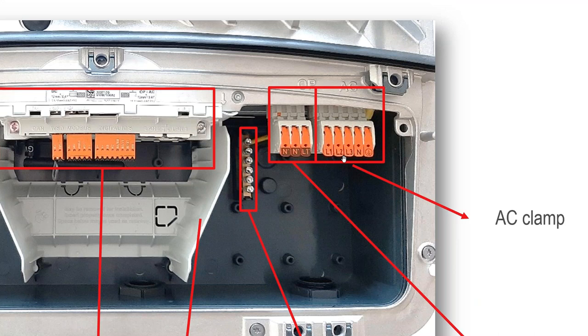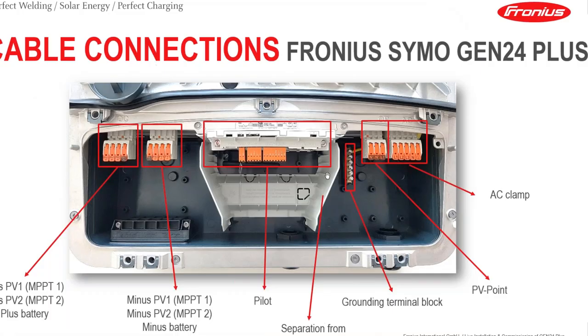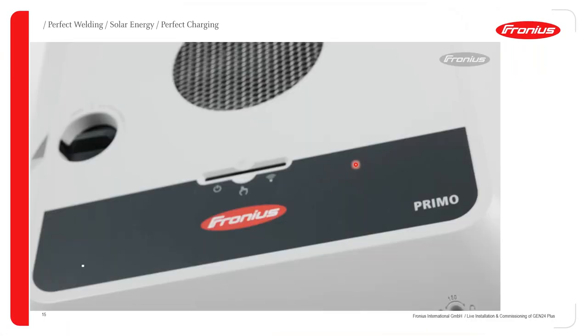You also have your AC connection area where you connect your AC cables. In this case we're dealing with a Symo because we have three phases: L1, L2, and L3. For a Primo, you would only have L1, the neutral, and earth.